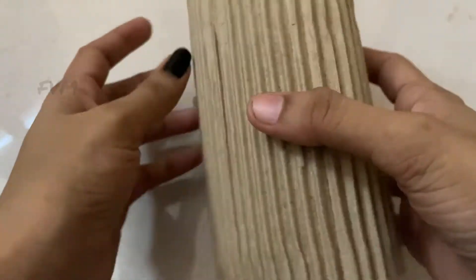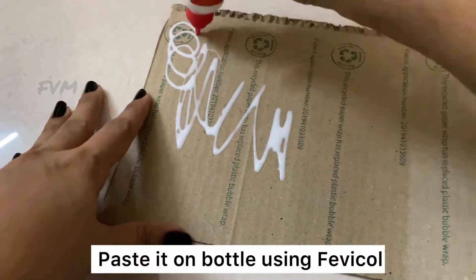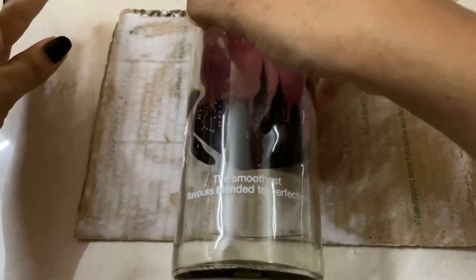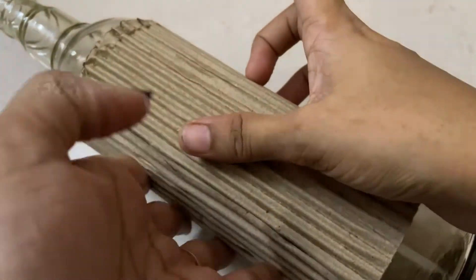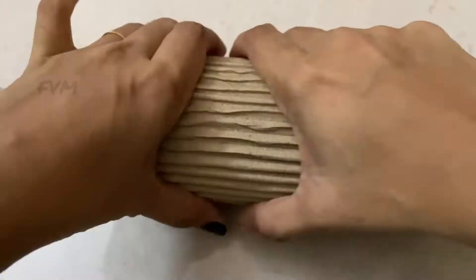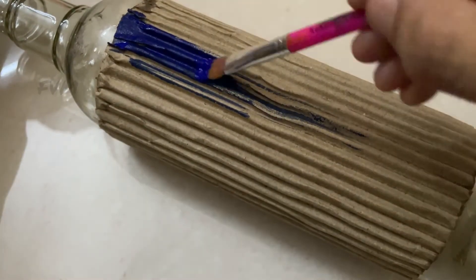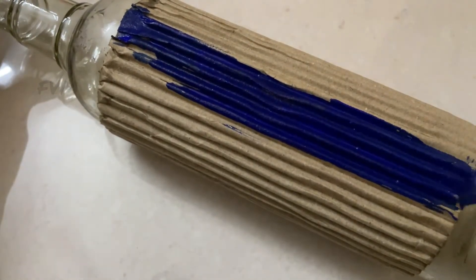I am going to put the cardboard in the bottle. This is not enough. I have to complete the color of this piece. At this piece, I will apply it in a blue one. I will use this for a cup of water. This is the one on top.